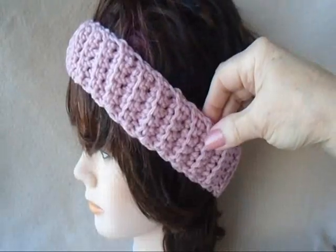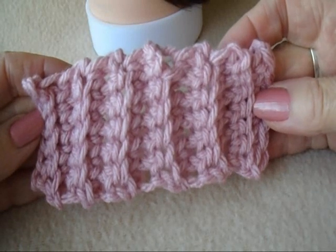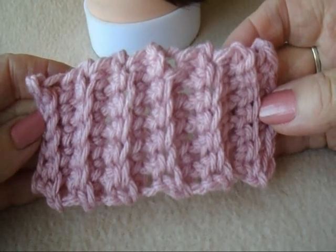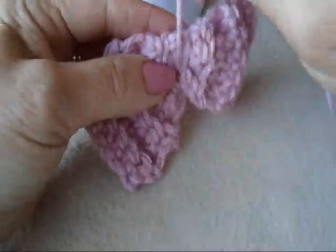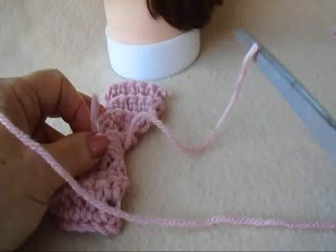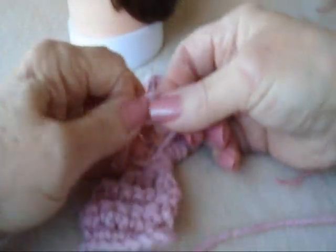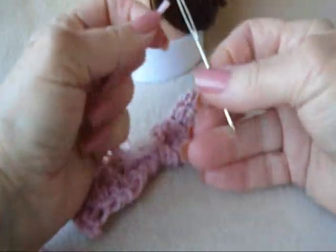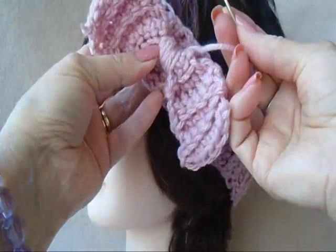To make the bow, make another piece that measures approximately 4 or 5 inches. Wrap yarn around the center to form a bow. Tie these into a square knot. Thread this long yarn end into a needle, and sew the bow onto the headband with this yarn end.